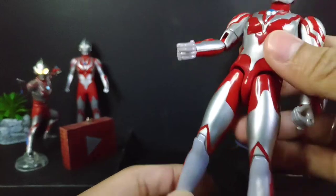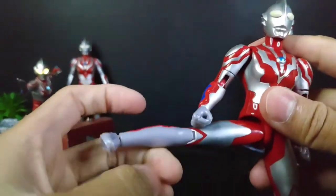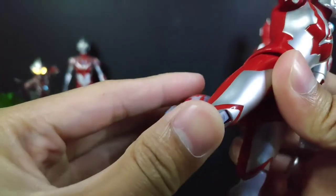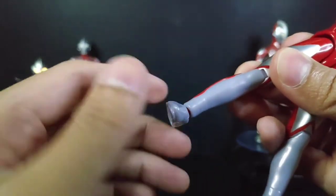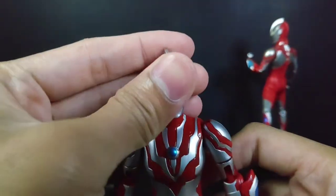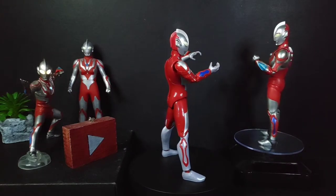There is no waist rotation. For the thighs, they can move up 90 degrees to the front, not much to the back, and to the side almost 90 degrees. It has a single joint knee and some foot movement — it is on a ball joint. There is no toe articulation though. Very nice overall.